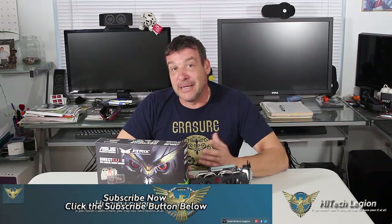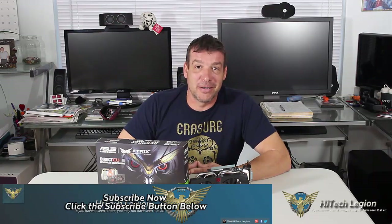Thank you everyone for watching this video. Make sure you subscribe to this channel, like us on Facebook, and follow us on Twitter. Remember, as always, High Tech Legion has sponsored this review. Stay thirsty, my friends — I'll see you next time. Bye-bye.